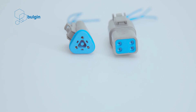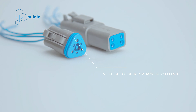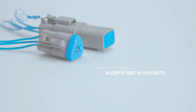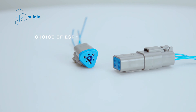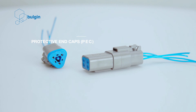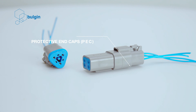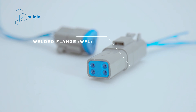Key features: 2, 3, 4, 6, 8, and 12 pole count; accepts size 16 contacts; sealed to IP68; a choice of Enhanced Seal Retention, Protective End Caps, Shrink Boot Adapters, Welded Flange, Terminating Resistors, and a Y-Type Connector.